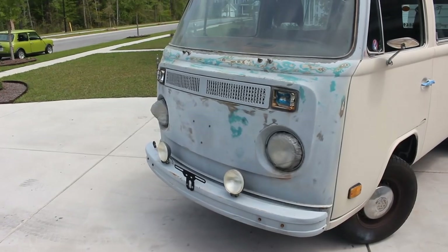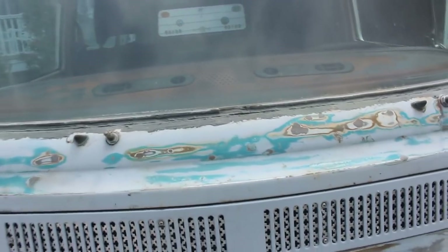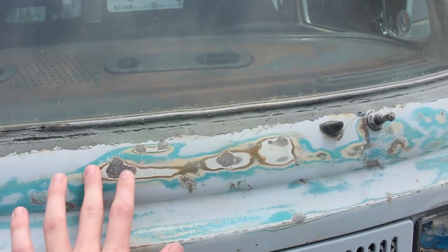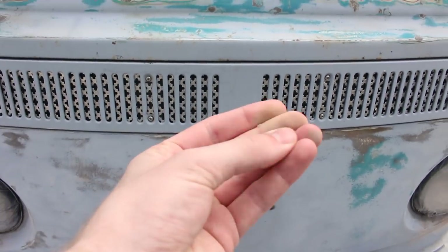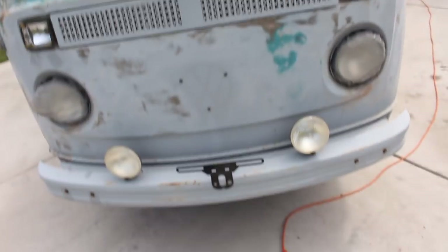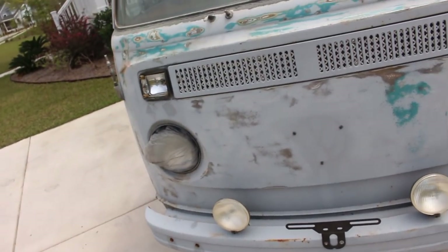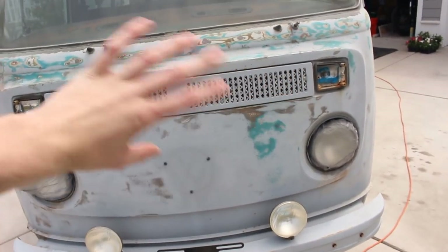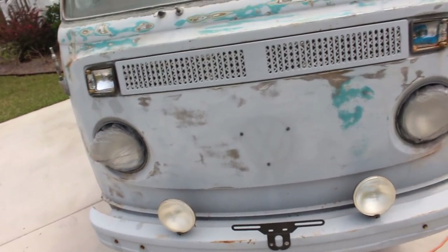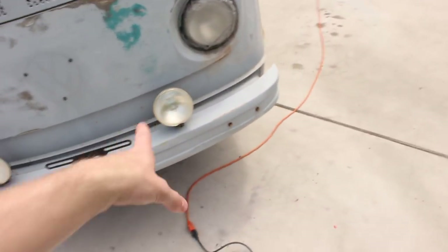This is what it looks like after sanding the front. Pretty much all the places that are rough just sand down — see, that's nice and smooth now, though it's really dirty. I'm actually going to take the bumper off so I can clean up down there too. After you sand, you spray it down to get all the dust and stuff off, get it ready for paint, then mask off and paint. I'm going to take the bumper off and do down there as well.